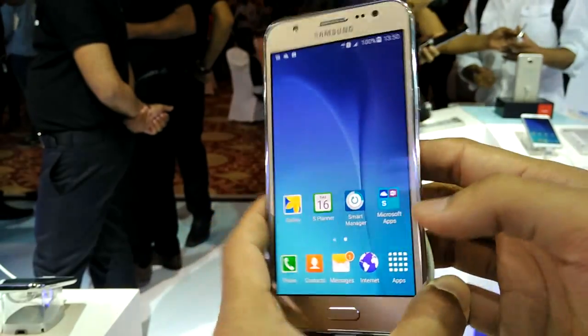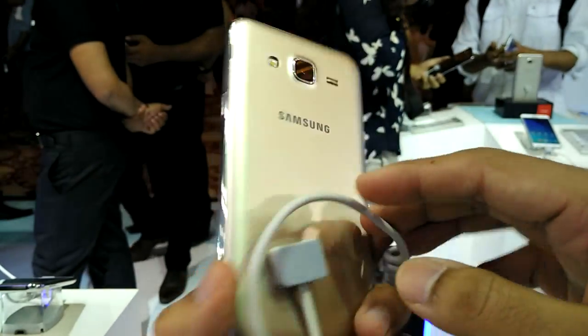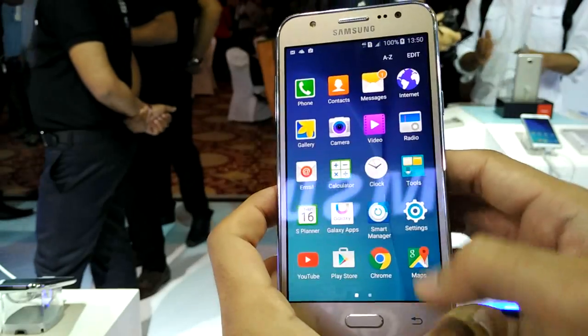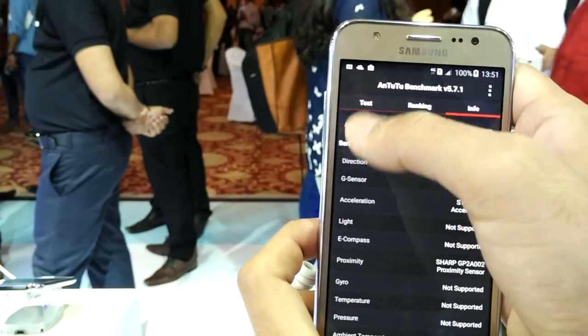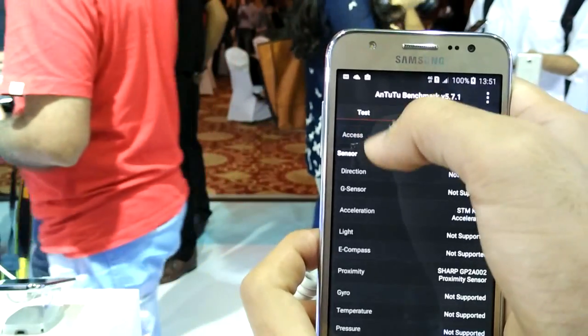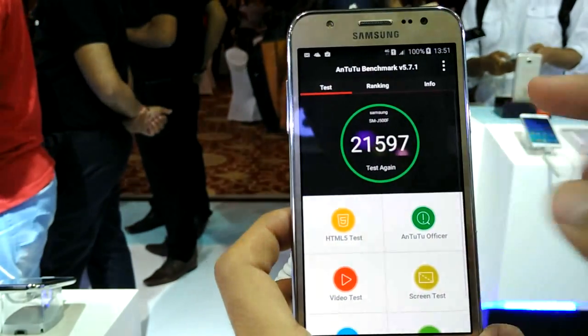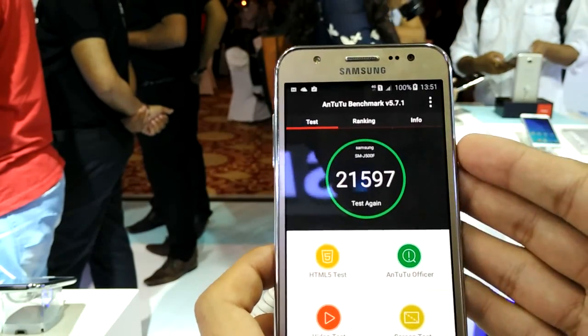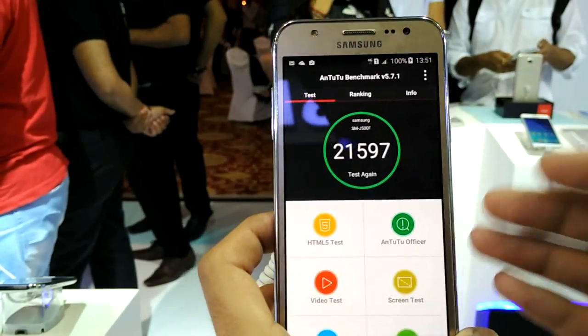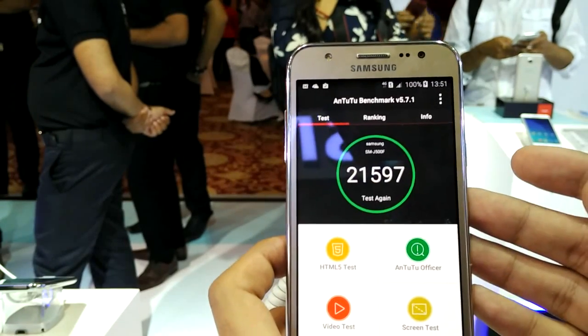Hi guys, welcome to Nathik TV, this is your host Ajay Gupta. Today I'm holding the Samsung Galaxy J5 handset. Let me show you the end result on the phone — I ran a benchmark at first boot and you can see the score is 21,597, quite expected with a Qualcomm Snapdragon 410 processor and 2GB of RAM.